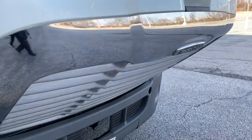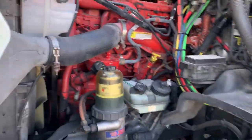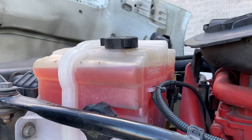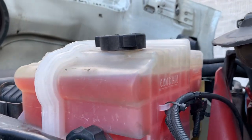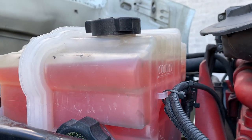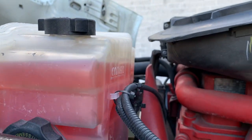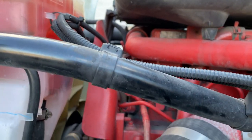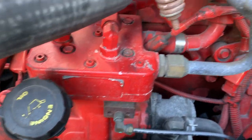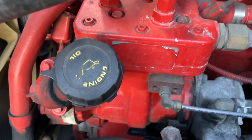Under hood, driver side. Coolant reservoir is securely mounted and not damaged or leaking. Check that fluid is at proper level. Never open the cap unless the engine is cooled.